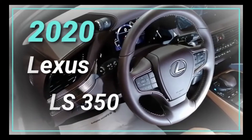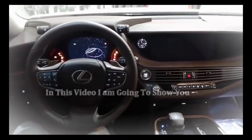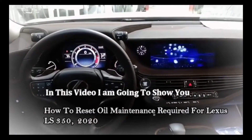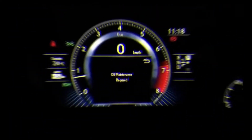Hello, this is Malik with Mechanic Reviews. Today I have a Lexus 2020 LS350 and I'm gonna show you how to reset the oil maintenance light. Just start the engine by pressing the start stop button — as you can see, a warning sign pops up on the display.